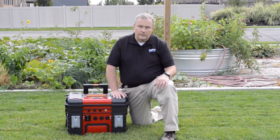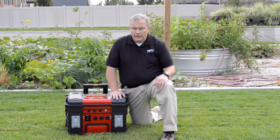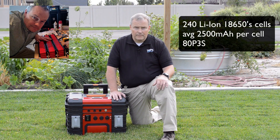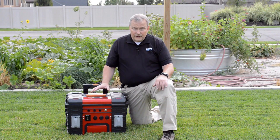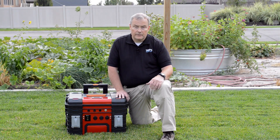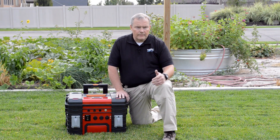This unit right now is rated at 2.2 kilowatts. All of the cells in here — there are 240 cells that comprise three separate packs that make up a 12-volt battery. It has a 1500-watt inverter, and so far I'm happy with it. I haven't had a chance to do a full-blown test running my refrigerator and freezer, and if it's not enough I'm going to have to up the ante a little bit, maybe go to a 3000-watt inverter.